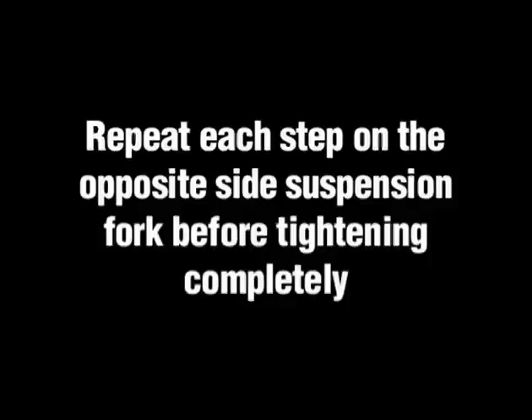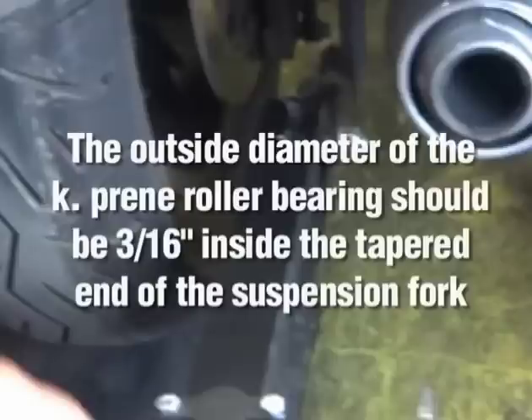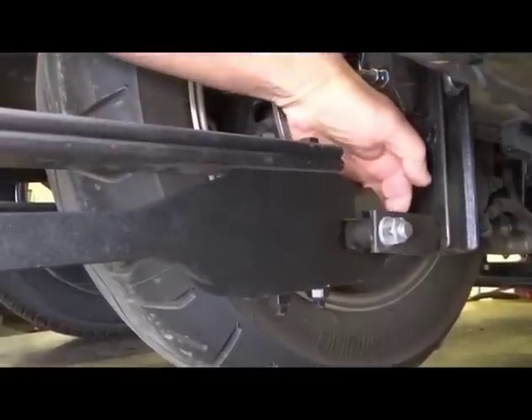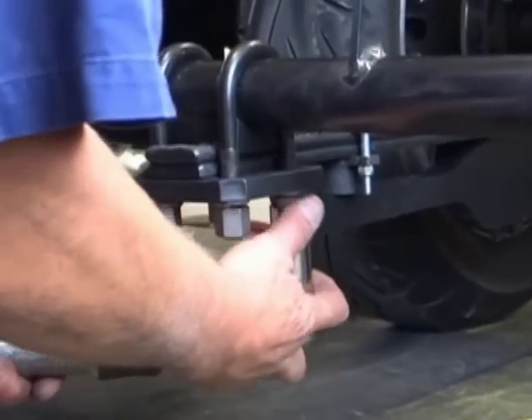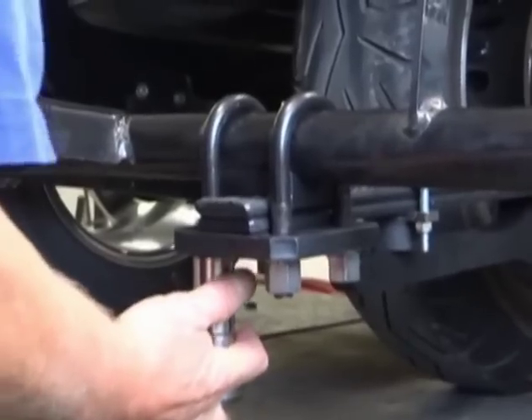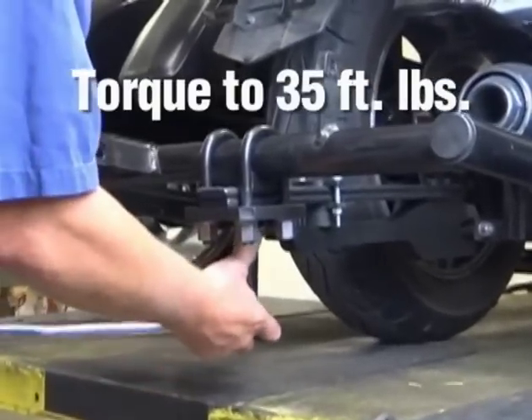Repeat each step on the opposite side suspension fork before tightening completely. Adjust the suspension fork so it aligns in the center of the bearing receiver. The outside diameter of the K-Preen roller bearing should be 3/16ths inside the tapered end of the suspension fork. Once the suspension fork is properly adjusted, tighten the hex nuts on the suspension U-bolts completely, then torque them to 35 foot-pounds.